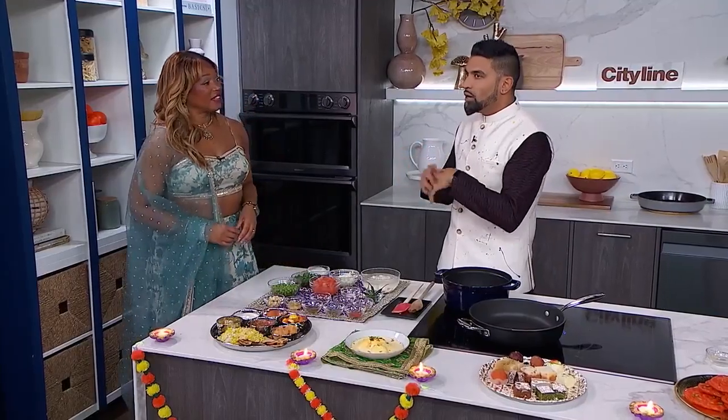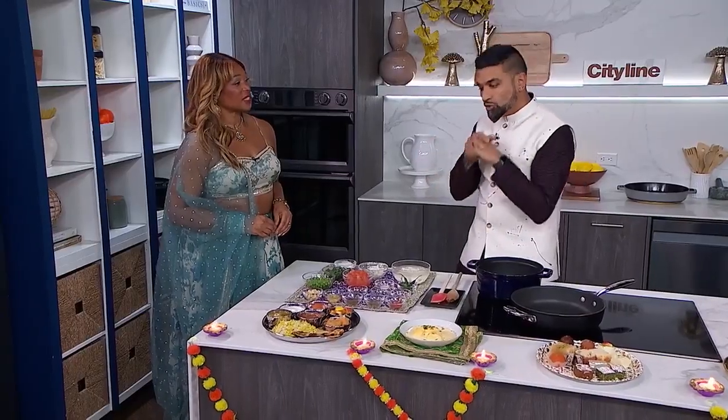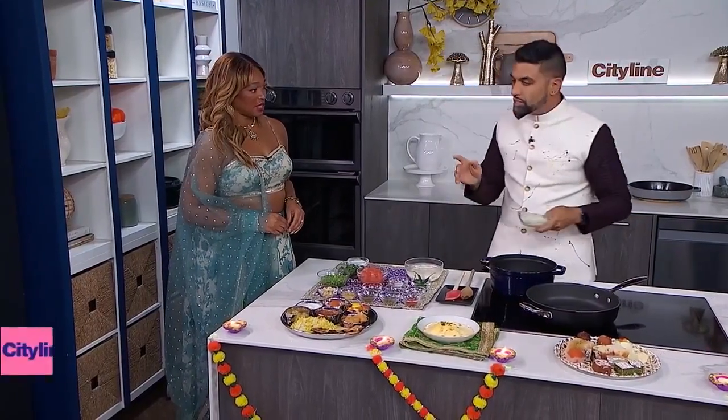We are making mutter paneer, which means peas and cheese. This is like from my classic childhood going to temple. I loved meat as a kid, but we're vegetarian when we go there. And my mom's like, don't eat meat. So we would always look forward to this particular dish because that paneer adds a kind of meaty component to it. It's just so flavorful and it's really easy to get started.